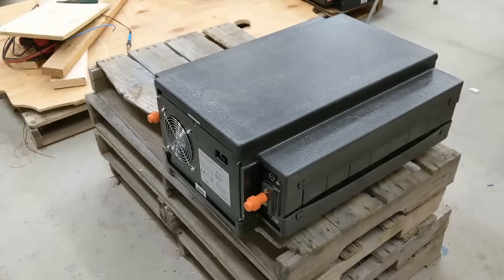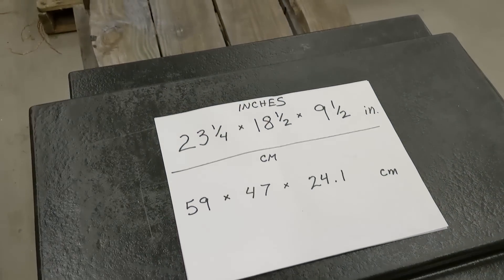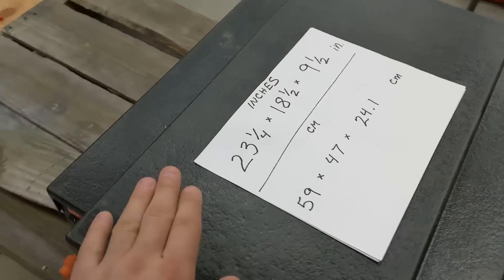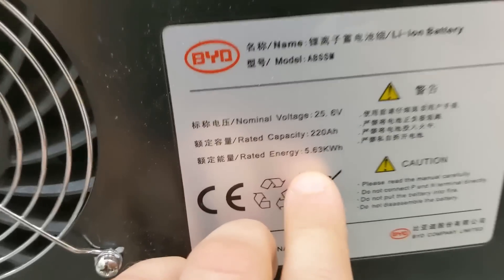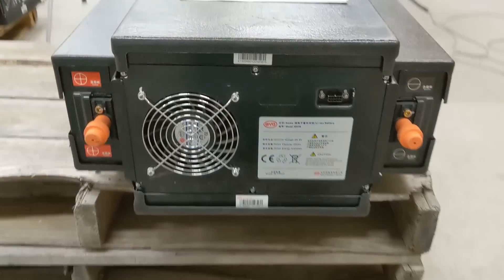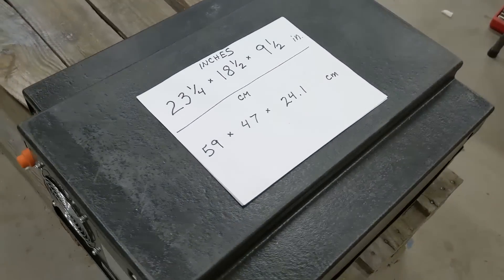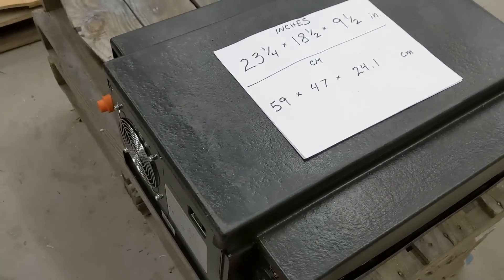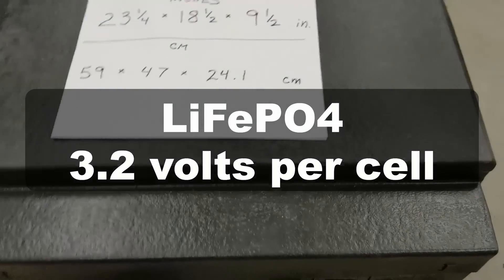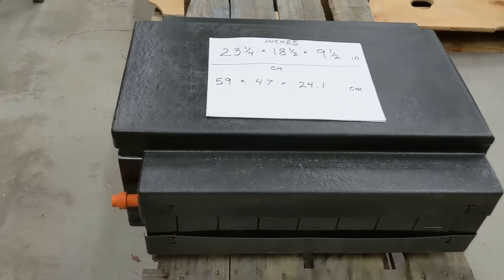Let's break down how these awesome batteries are built. The dimensions: they are 23.25 inches long, 18.5 inches wide, and 9.5 inches tall. They are originally listed at 5.5 kilowatt hours and will probably wind up being around 4.5 kilowatt hours after capacity testing. They are lithium iron phosphate in an 8S configuration — meaning eight cells all in series with each other.